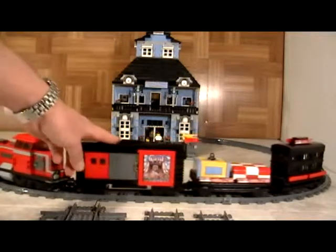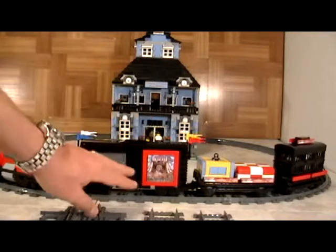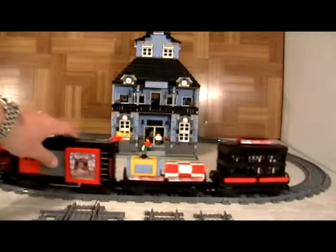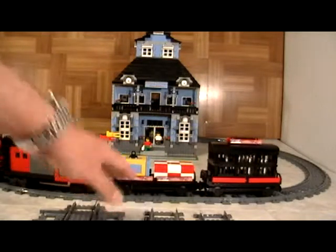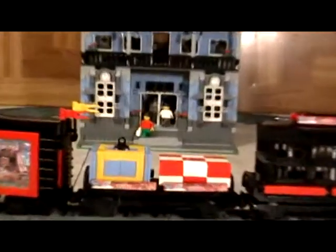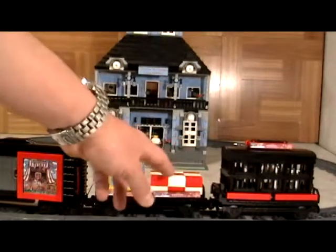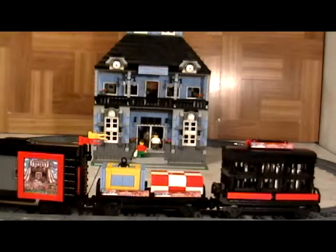Here we have a standard cargo car with doors that open. We left it empty so you can put anything you want in it. Then here we have a flatbed where you have a container in colorful colors — that is what we chose to do. And then in the back here, this almost looks like a folded up tent, and this one has a hidden music box in it.